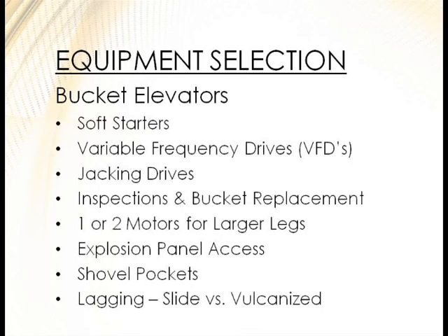It's a lot easier to add safety features up front than to add them later. Look at shovel pockets and explosion panel access — coordinate your ladder so it hits every explosion panel, so you can inspect them from the ladder rather than needing a JLG. Also consider vulcanized versus slide lagging, and whether you want crowned edges on the pulley.